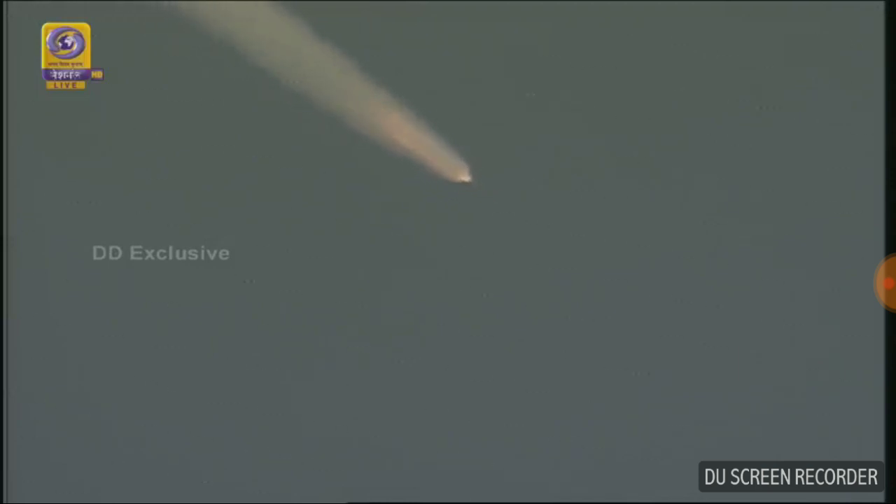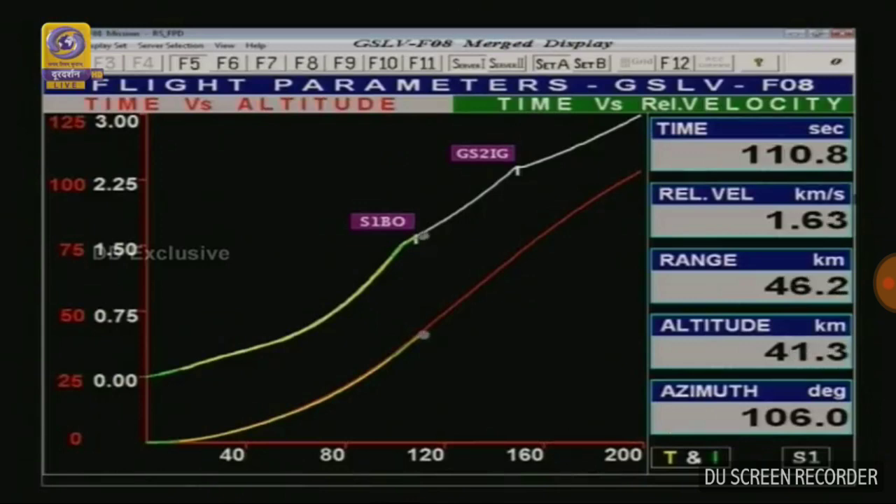After the S139 burnout, we will have the liquid strap-ons burning for the next 40 seconds. After the L40 burns out, the four liquid strap-ons and S139 will get separated at 151 seconds. We are at 100 seconds exactly, altitude around 35 kilometers and velocity of 1.5 kilometers per second.